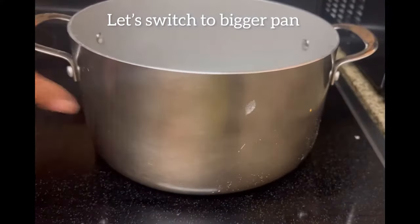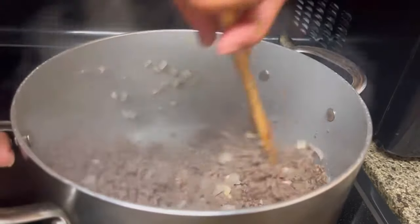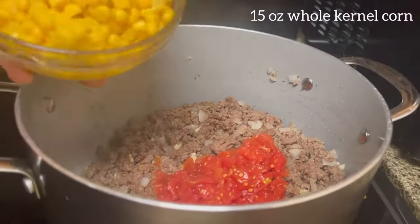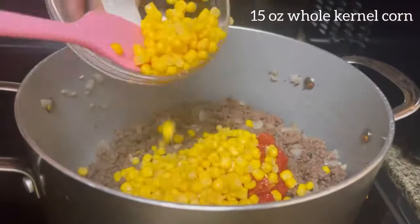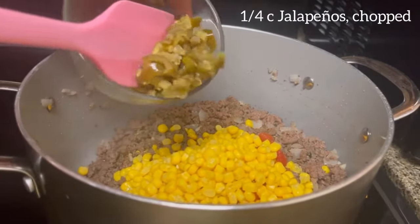We're going to change the pan because this one's going to be too small for all the ingredients. We're going to add in the three garlic cloves, chopped, and mix well. We're adding in 10 ounces of Rotel, 15 ounces of whole kernel corn, and one-fourth cup of chopped jalapeño.